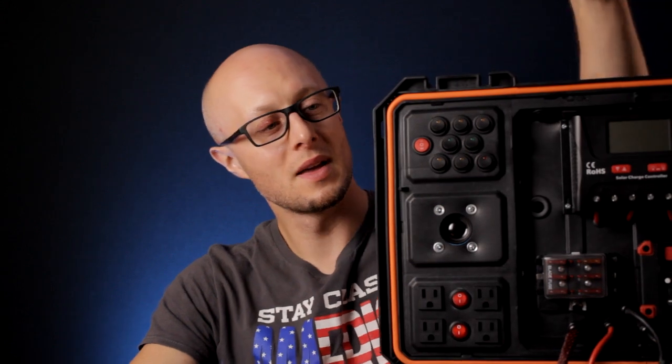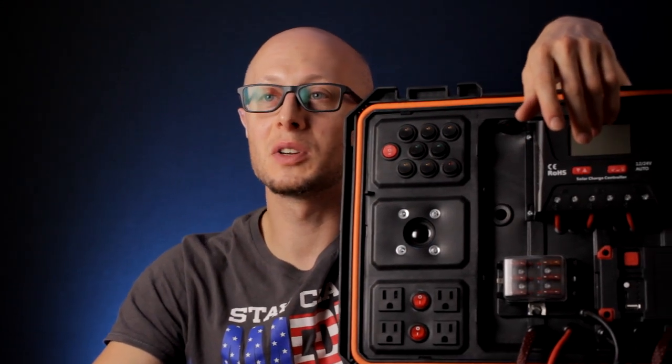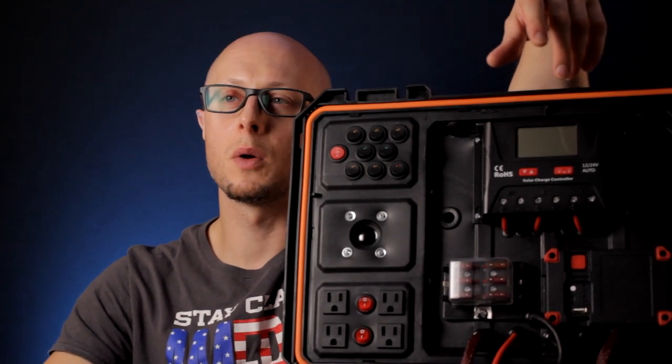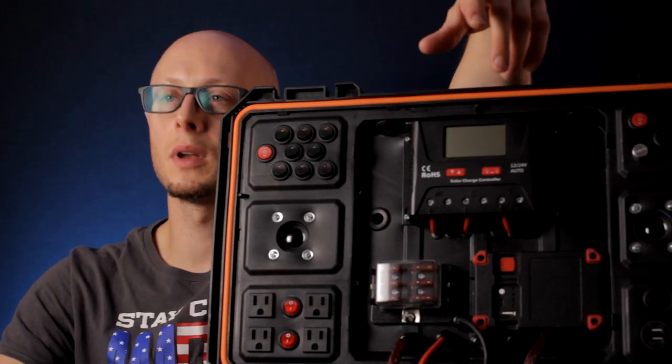Hello everybody, I hope you all are doing great. I finally finished my long time project — a portable power pack. Let me now show you how I was able to accomplish my ideas. I will go over the functions of the power pack and how certain modules work. I hope you will like this presentation and also this new studio setup. So let's go.